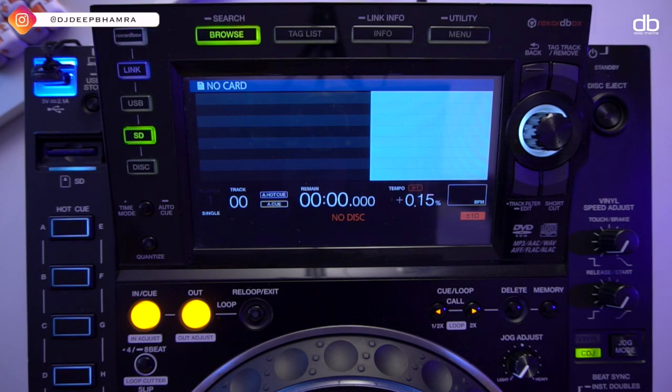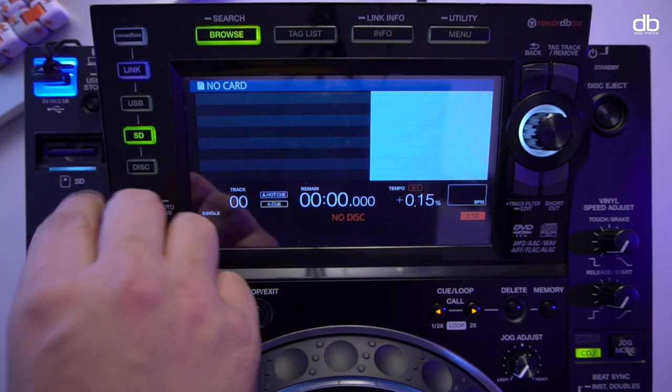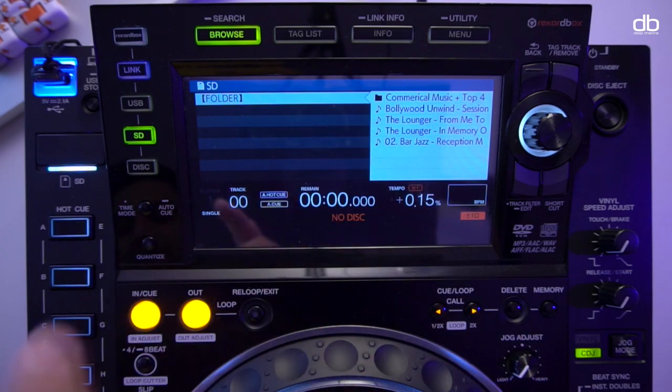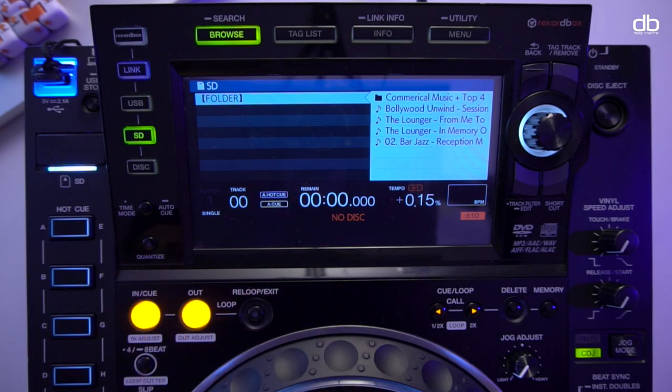Before I do that, let me show you the difference between analyzed and non-analyzed files on the CDJ. This is the Nexus 2, but these features work on almost any CDJ, even the CDJ 350. I have an SD card which is not analyzed by Rekordbox. When I plug that in, the first thing it says is 'Rekordbox data not found - for optimum performance use Rekordbox, free download,' recommending you to start using Rekordbox.